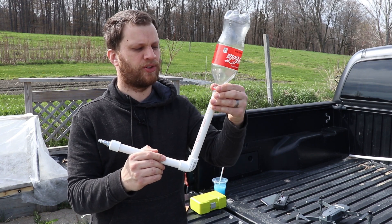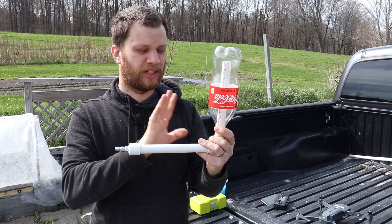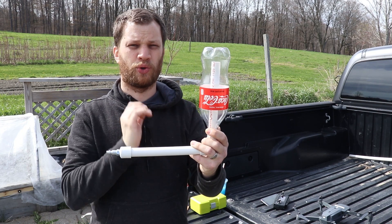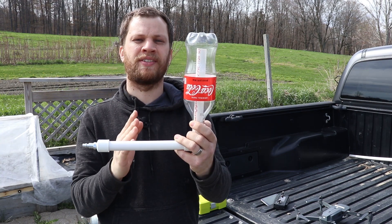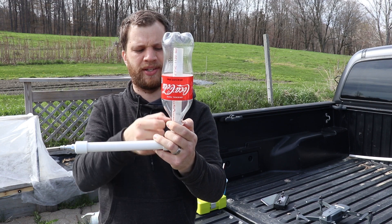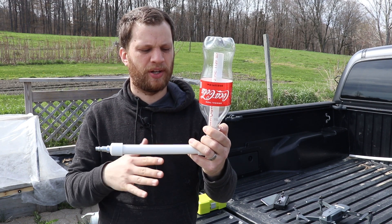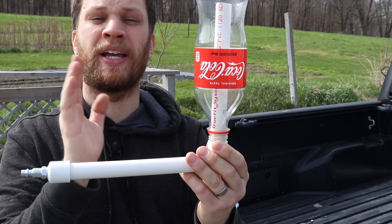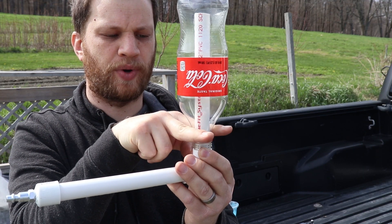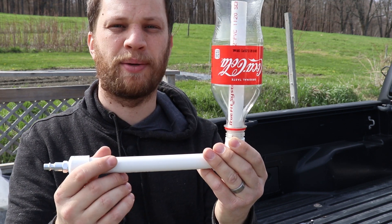Next, I've got to figure out a way to lock the soda bottle on there while the compressor is filling it up with air, because we don't want this thing to launch prematurely. I've seen a lot of these designs on the internet use zip ties that create a circular lock, but that's kind of a clumsy solution in my opinion. What I'm thinking about doing is using the flange at the bottom to create a fork that goes around and holds the bottle into place while it's being filled with air. I'm going to go ahead and mock that up using cardboard.